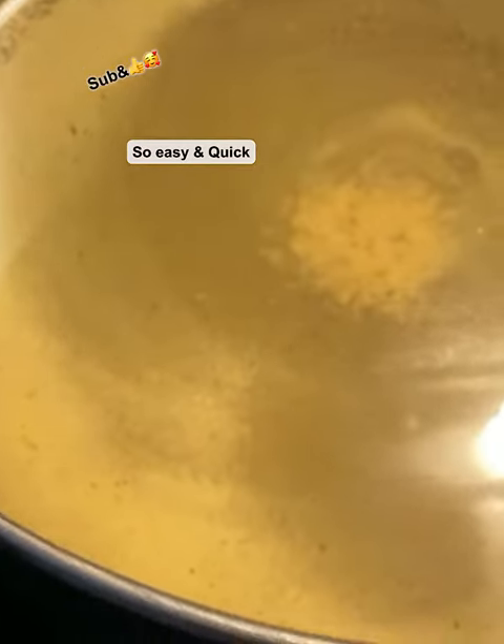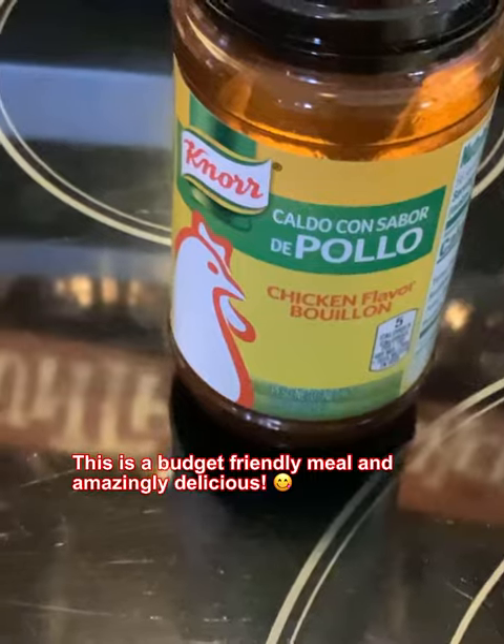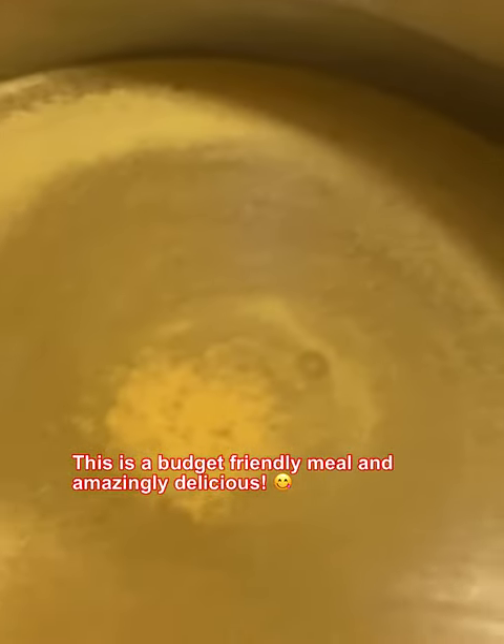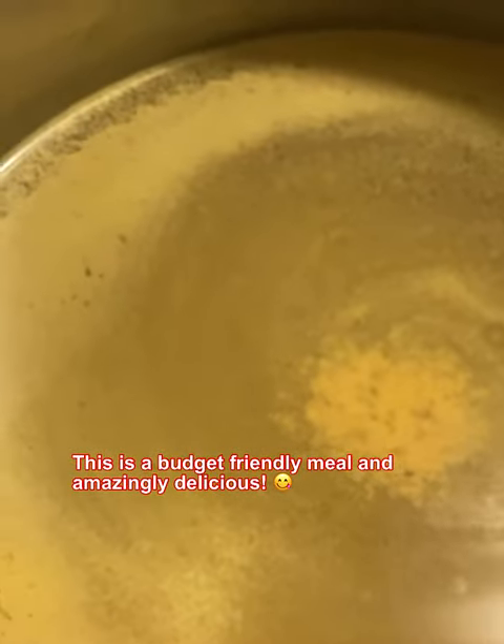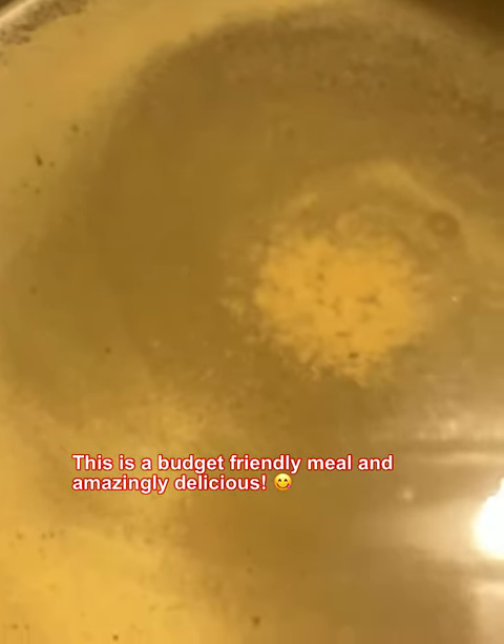What you're gonna need is six cups of water, then two tablespoons of chicken flavored bouillon. Put that in there, turn your heat on low, and whisk that around — which I've already done.